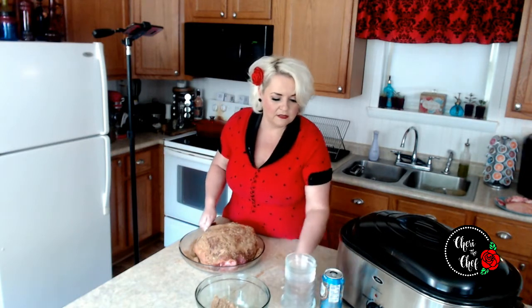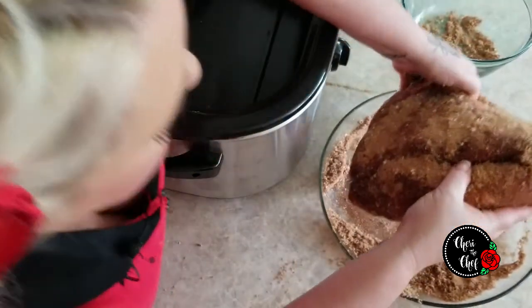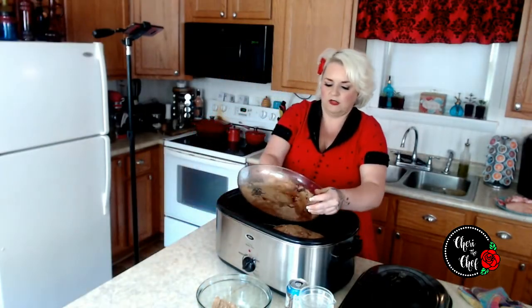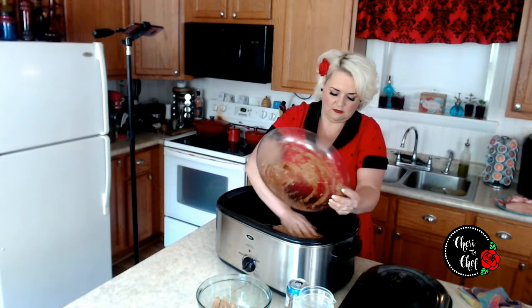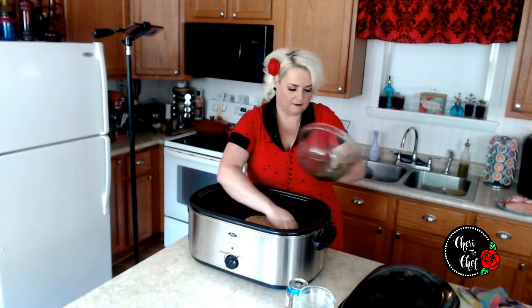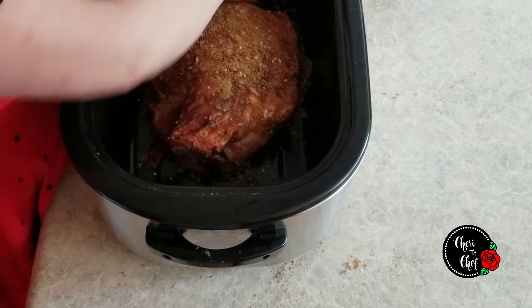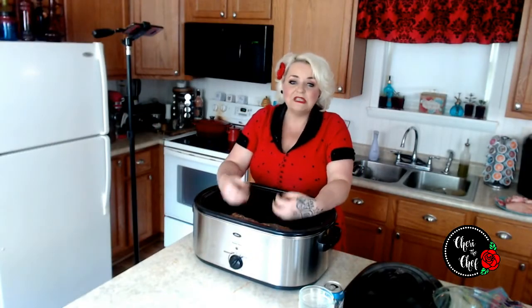I'm going to bring my roaster over here. Because this is at such a low temperature, I'm not really going to worry about propping it up on vegetables or a rack. I don't think it's going to burn or scorch, so I'm just going to put it right in the bottom and transfer all that goodness with it. I'm turning it over, making sure I've got it coated really well.